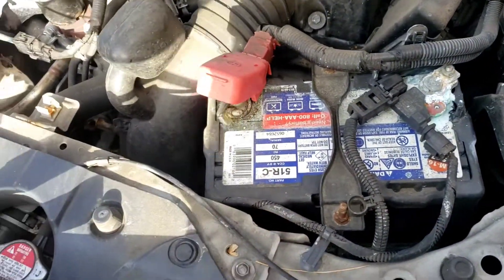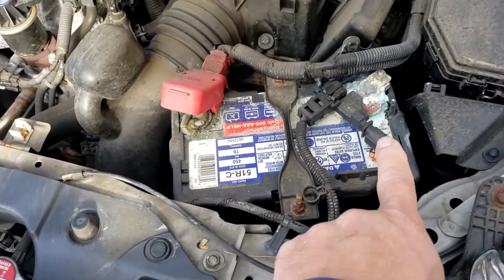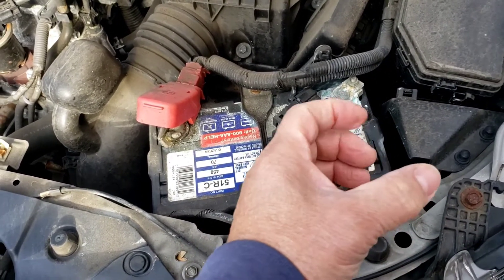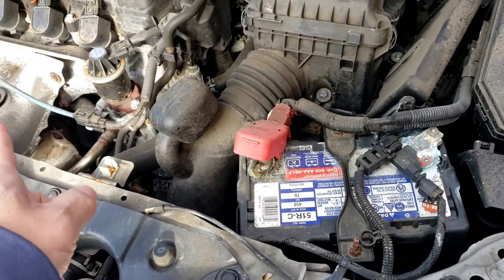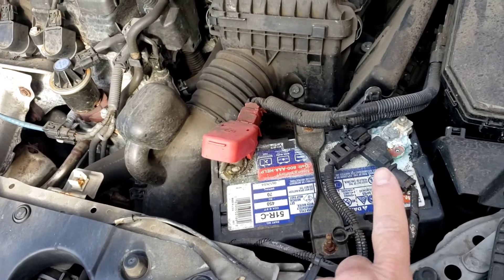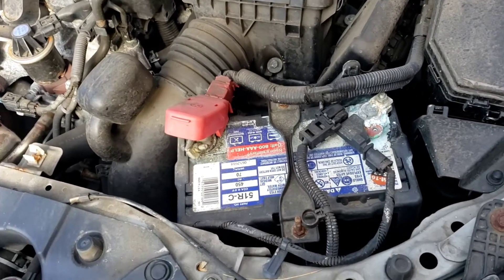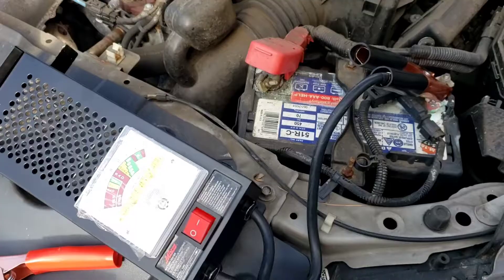Now I want to do a little test on the battery. I'm going to shut it off. Like I said, that corrosion is a red flag — it makes for a bad connection, so even if the alternator is charging, it might not be charging back to the battery correctly, and that'll kill the battery. Let's shut it off and put a load test on it.